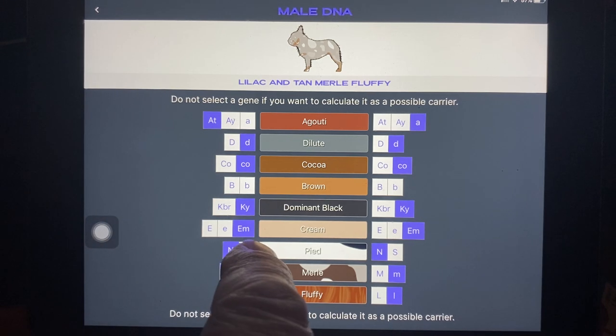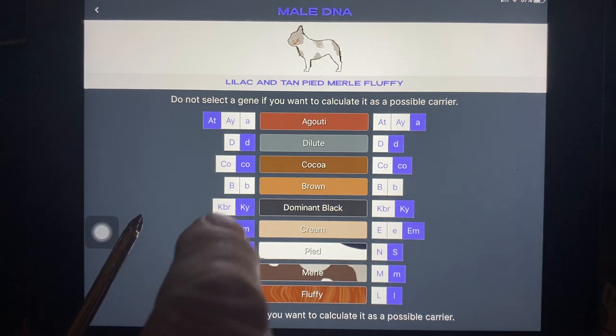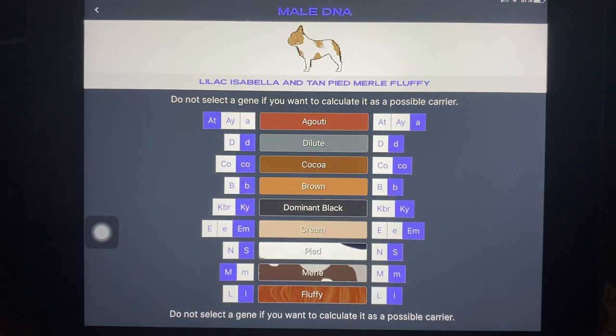Let's give this dog two copies of pied because it's a recessive gene. Two copies of pied — there you go, so now you've got a pied version of that. Let's give it the testable chocolate as well — little-b, little-b. It's an Isabella. Actually, this is a new shade Isabella because it's got both copies. So I don't have that quite right, but it's good enough.